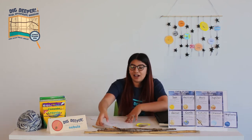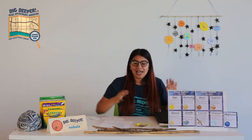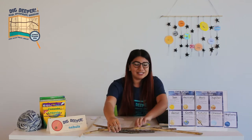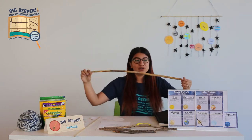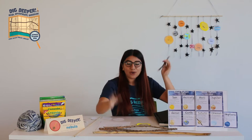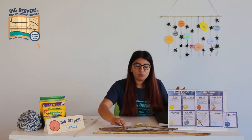Let's talk about the supplies you're going to need. We're going to need a stick — that's mainly going to hold your solar system up. I bought this one at Home Depot for 50 cents. You can also walk around your neighborhood or go to your local park and find branches from trees. There are also smaller ones — you can make a smaller solar system. It's totally up to you, and all of this is completely customizable. If you want to use stuff you have at home, feel free.